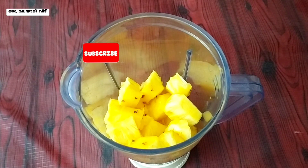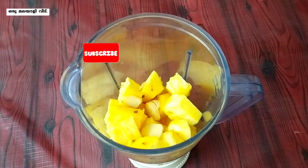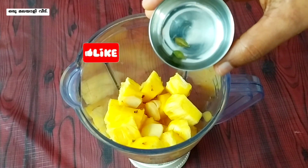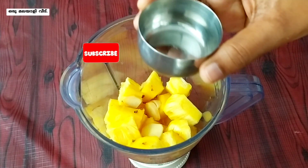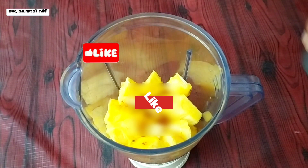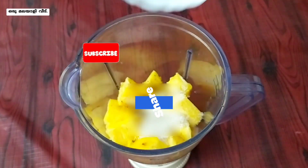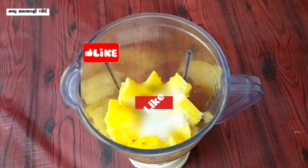Add a little bit to this. If you want to add some flavor, you can add a little bit. We are going to add 5 tablespoons of pineapple.